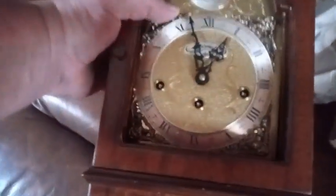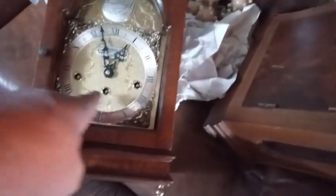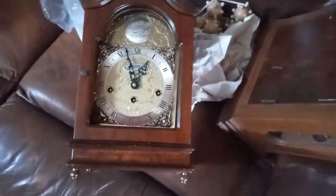And then I have this clock — it's also a warming clock. It's missing the glass. Spring-driven, Westminster chimes, bracket clock.